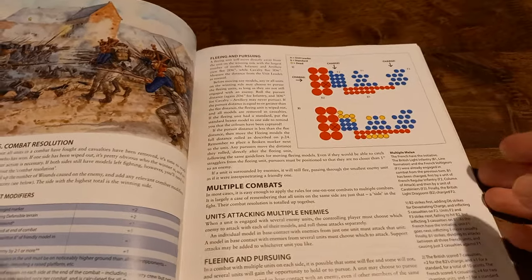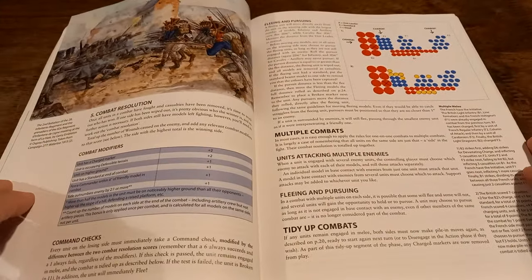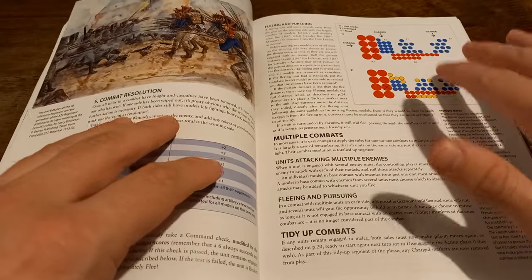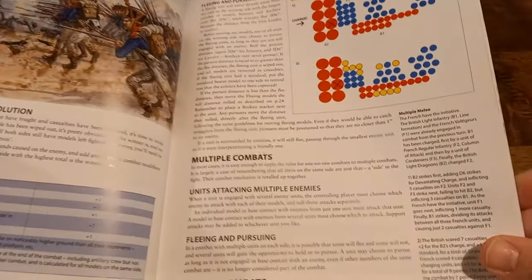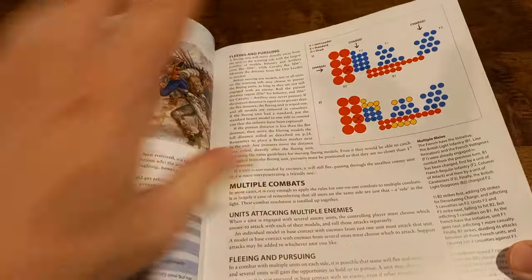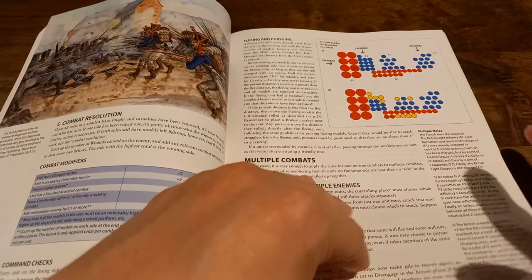Then you remove casualties as per usual. It looks confusing, but it's not. It's been done so you've got a clear idea of how massed combat would work. You effectively just have to pair things up well and think about who's going to attack who. Once you read through it, it's very simple — you go through in strike order and work through the different units. The basic melee is very simple, and even with multiple combats layered on, it feels complicated but isn't.